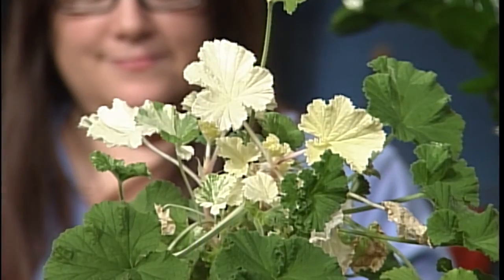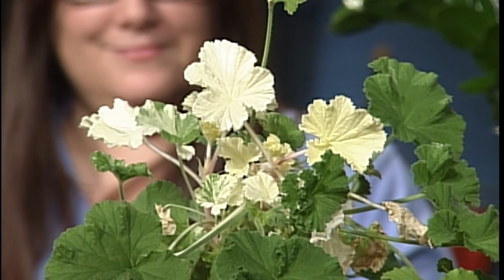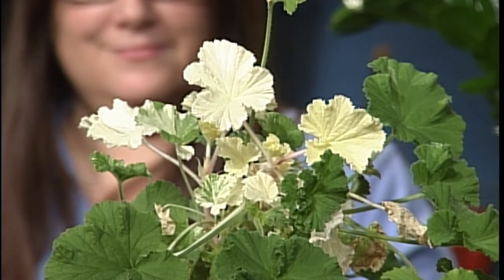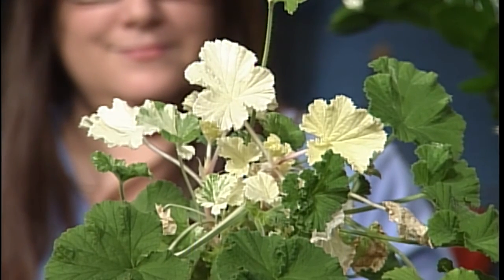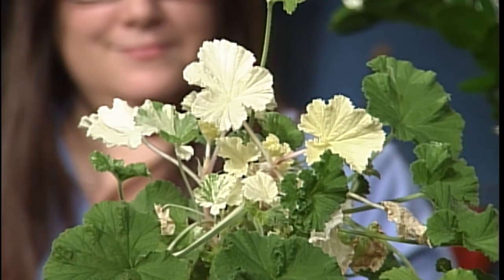So tonight I brought a show and tell. You see variegated plants quite a bit, and usually they're either genetically variegated, which is pretty stable, or they're chimeras, which can be quite unstable. And that's what we have here.